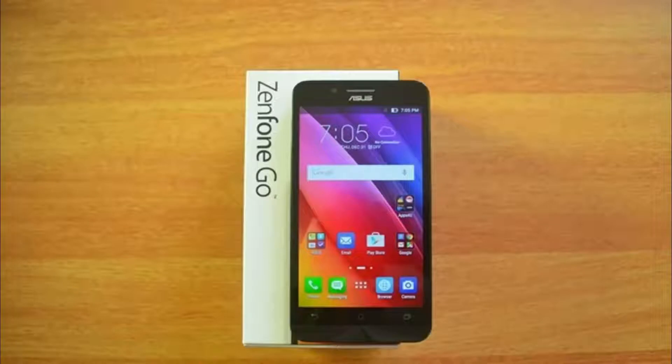Hi there. In this video, we will see a quick review about a new deal launch in the budget Android smartphone segment — the Asus Zenfone Go 4.5 from Asus. Let's take a look.